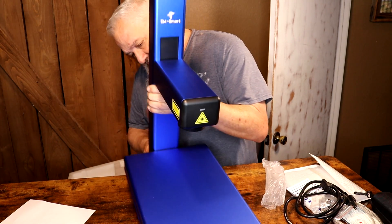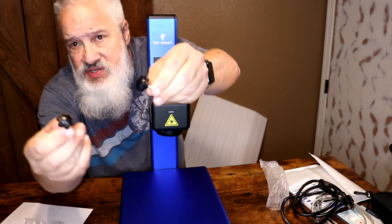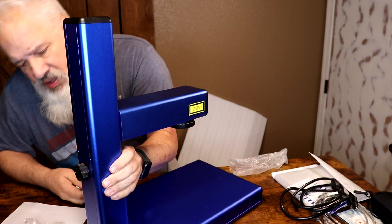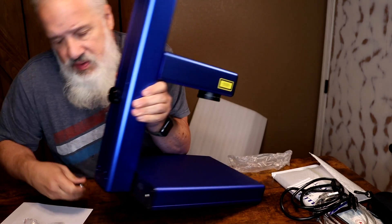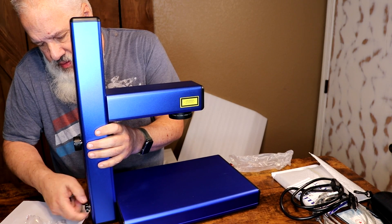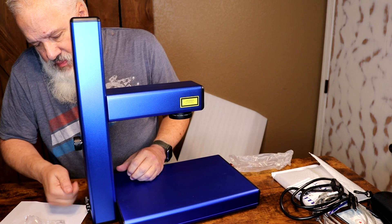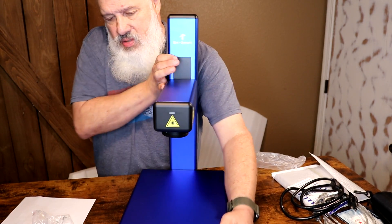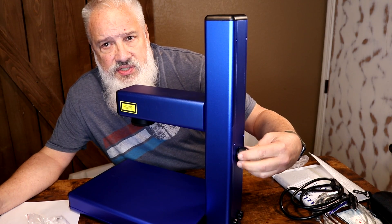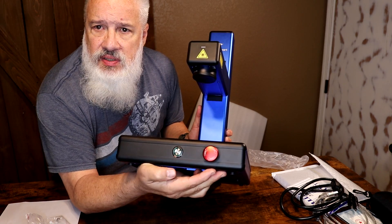It looks like it just folds down like this. I'm going to take a guess that these two thumb screws here are all you need to get this thing lined up. Looks like there are two holes right here — I'm just going to put them in there. Less than 30 seconds to set this thing up — this is really cool. There's a knob back here to adjust the focal distance, a power button, and what looks like an emergency stop button.